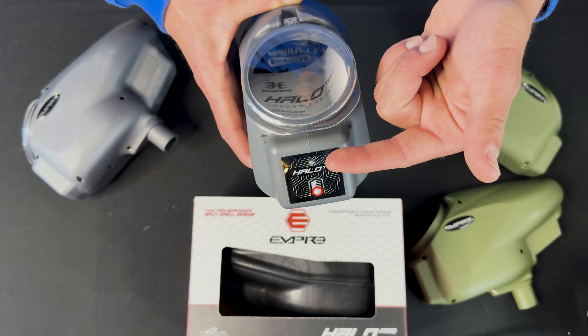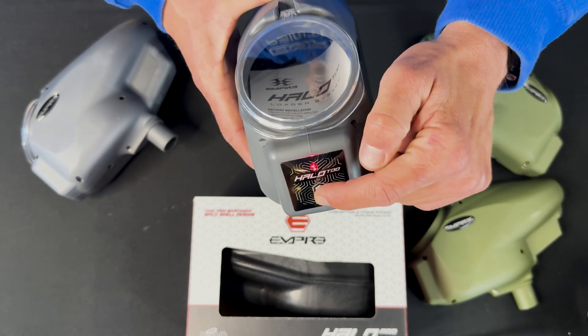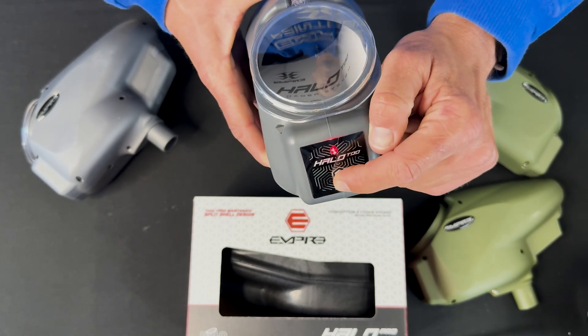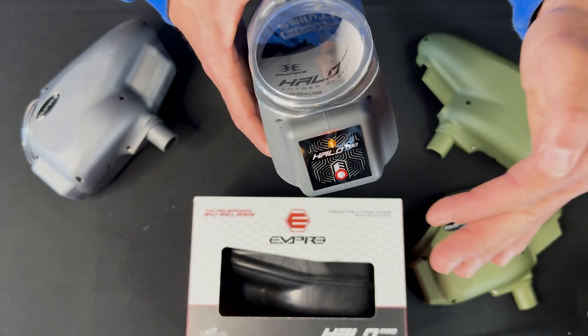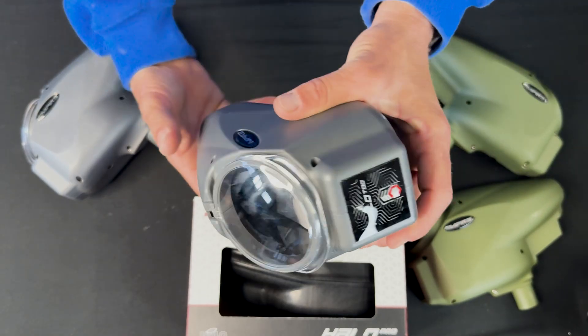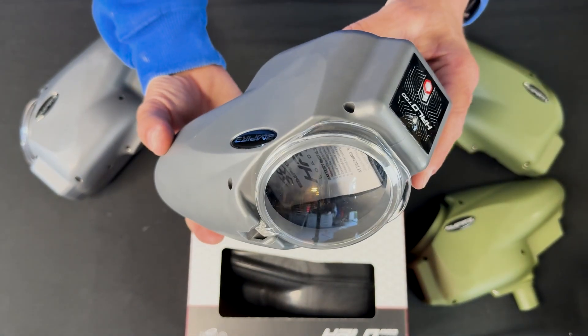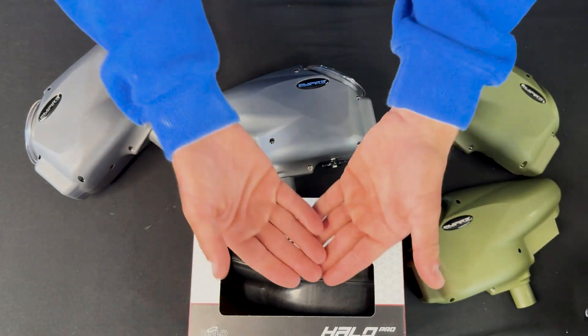So again, press and hold, release, and we count to four. Press and hold, release, press, press, press, press, press — and we're at four. So there it is right there. We're ready to rock. Enjoy your Halo or your Halo Pro.